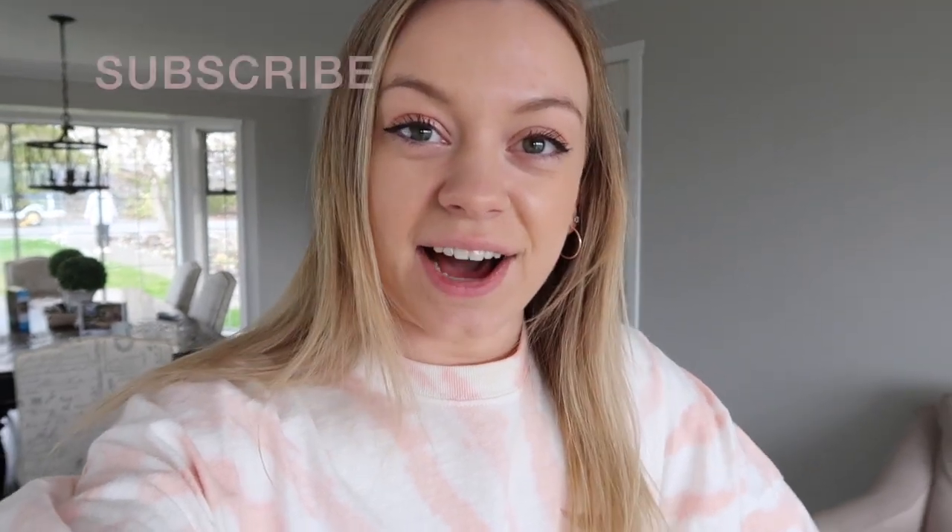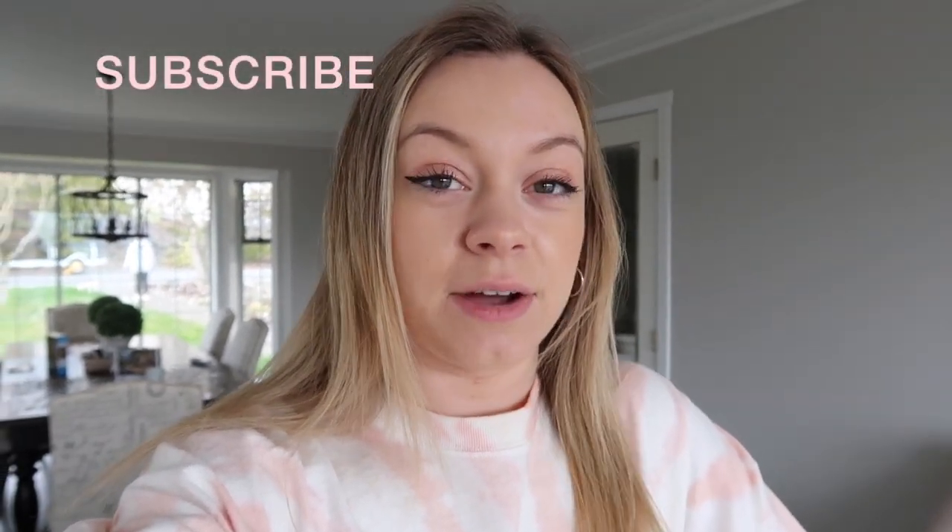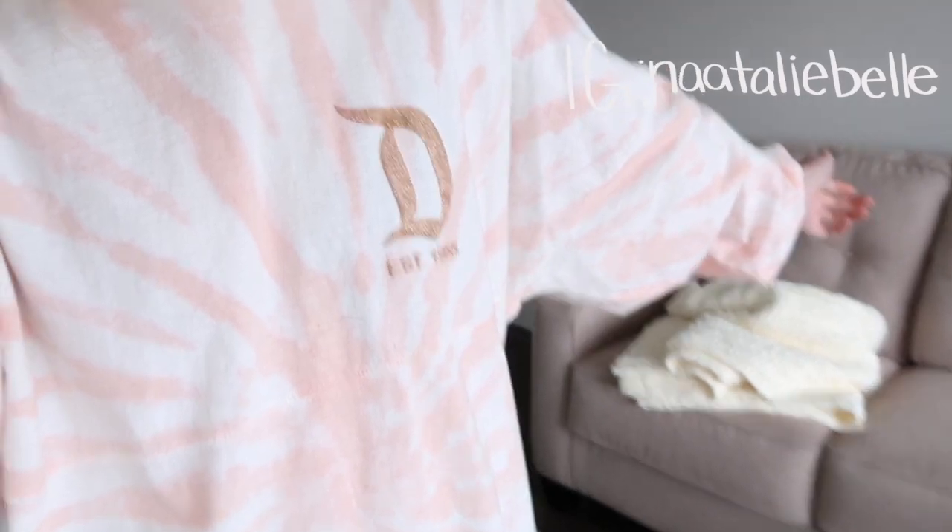Hi guys, welcome back to another YouTube video. In today's video I am going to be setting up my house as my own little personal movie theater. My boyfriend has no idea what I'm doing. I went to the grocery store and picked up a few snacks for us. I'm gonna set up my basement and make it so cute for him and my family tonight, and we're gonna order pizza and have fun snacks. Since we're all at home, we may as well make it fun.